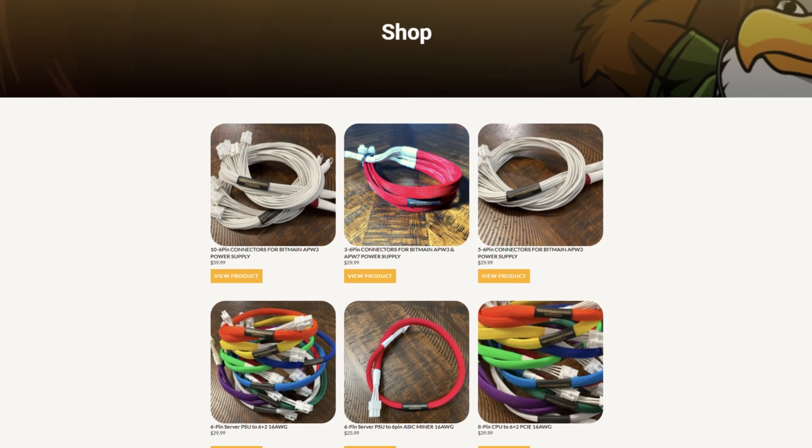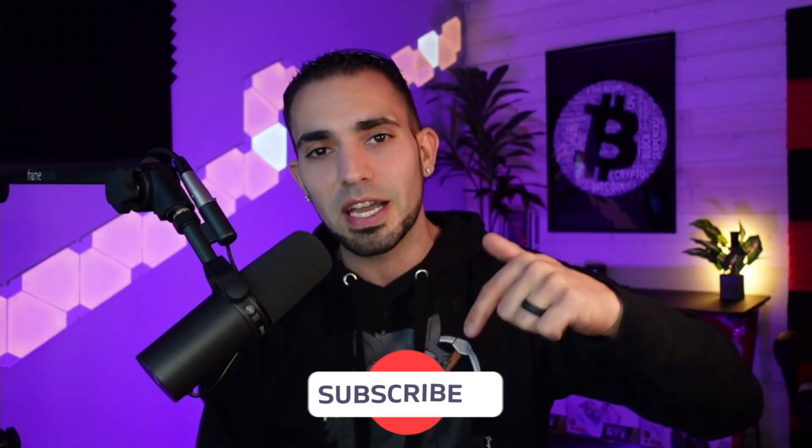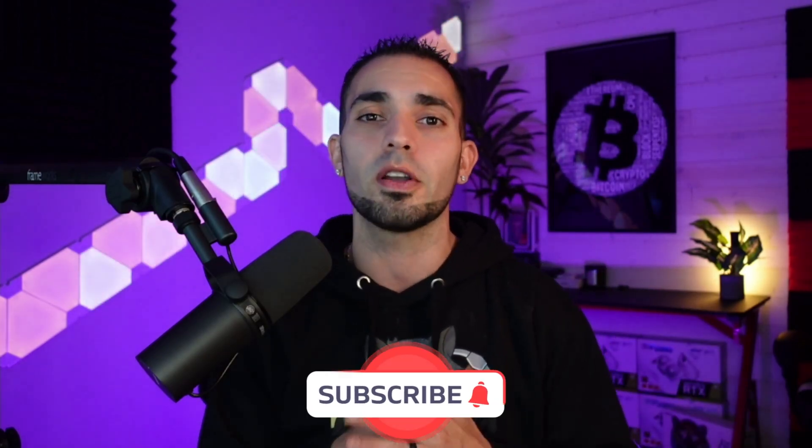Huge shout out again to my man Rondi and the Veteran Miner for sending over those cables — 10% off with the code CHUMP. If you guys are interested, go check out his cables, they're absolutely fantastic and great quality. Hopefully you appreciated this content. If you did, please hit that like button and consider subscribing. If you haven't seen this video right here, please go check it out, and I'll see you guys real soon. Peace.